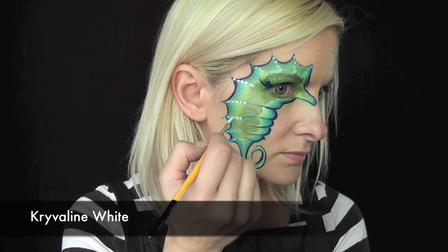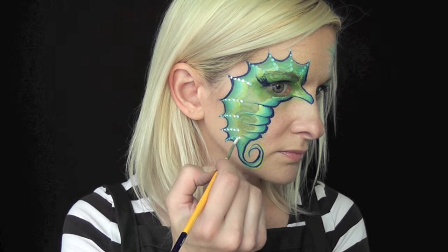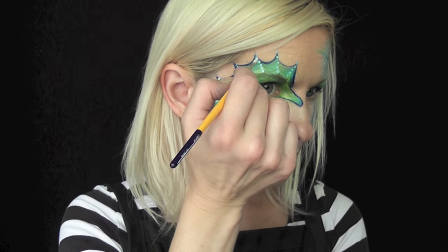Just to help it stand out a little more, between the light blue dots I went in with some Crivolent White and gave it some white dots as well.